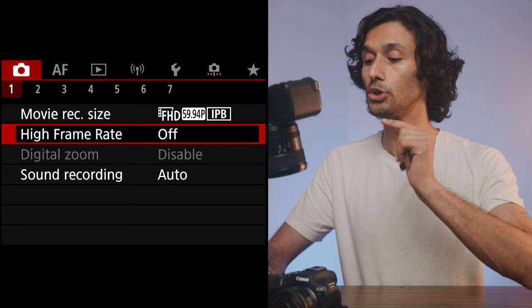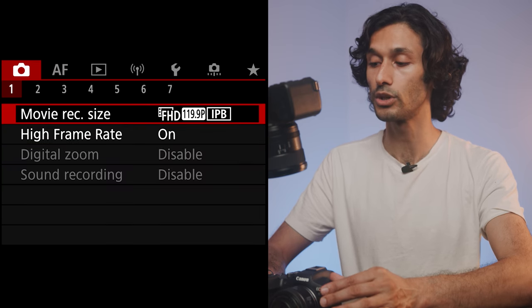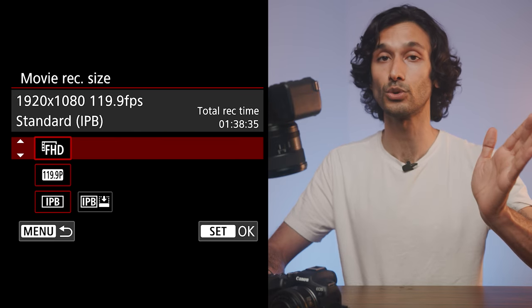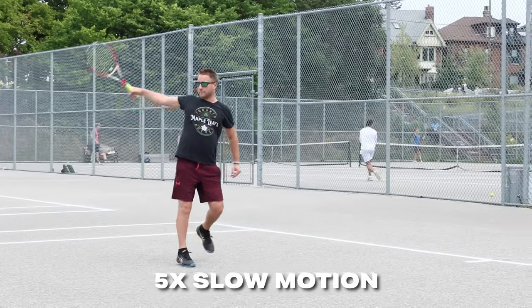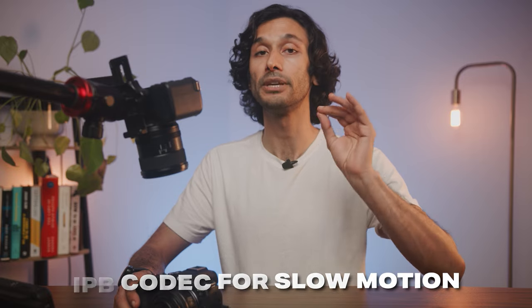If you want in-camera slow motion, go to the first page and enable High Frame Rate Mode. Once back in Movie Record Size, it will now show Full HD only — 1920x1080 — but you'll have the option of 120 frames per second, giving you 5x slow motion. For this mode, shoot in IPB rather than IPB Compressed, since slow motion requires more data. Make sure to turn High Frame Rate off when you don't want slow motion, otherwise all your footage will be slowed down.